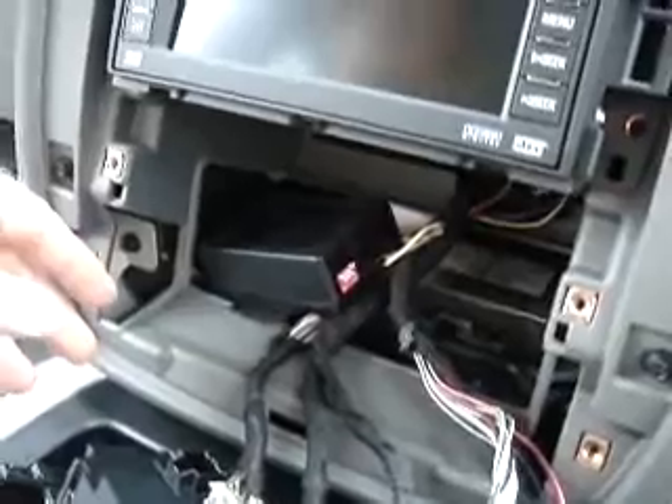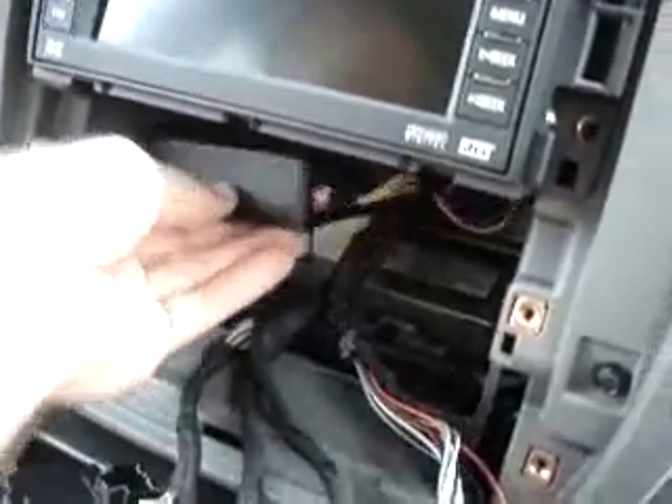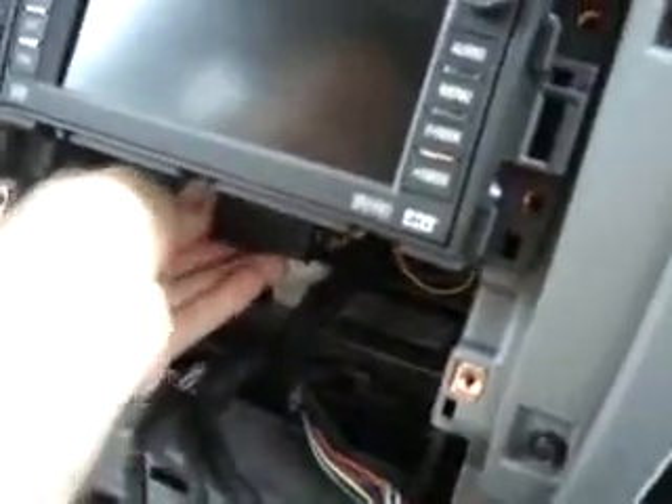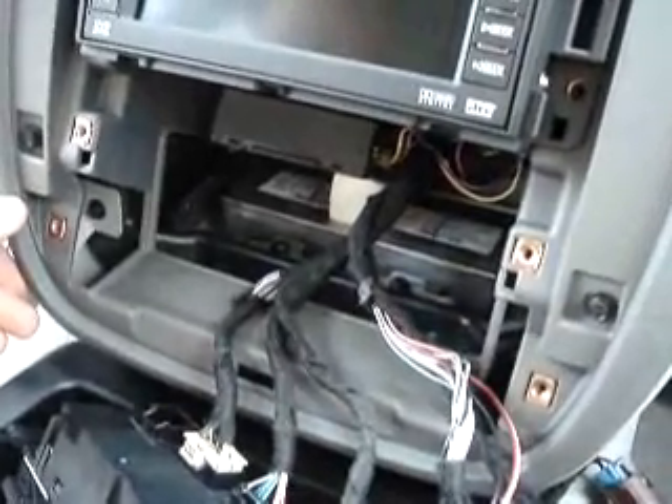Now that the radio's back into position, we're going to go ahead and mount the box. The cable's tucked in behind the radio, and the box is going to slide back under the radio in this position. Then we'll reassemble the panels on the bottom here, doing the same order again with the middle one first, and then the bottom plate.